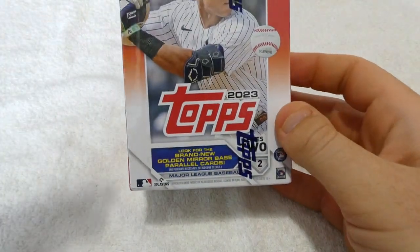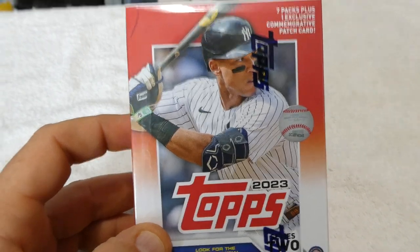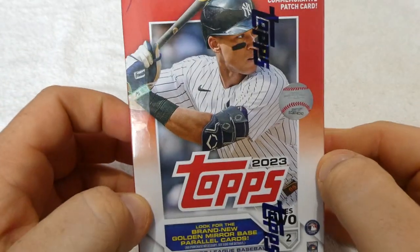What's up everybody, welcome back to my channel. Today we will be reviewing Topps 2023 Series 2 cards.